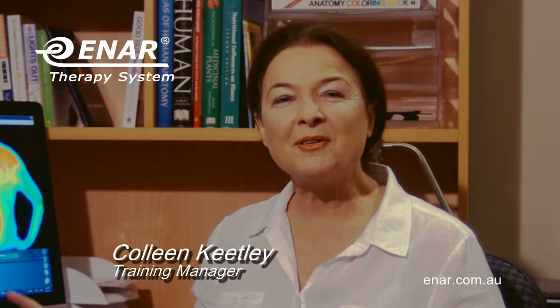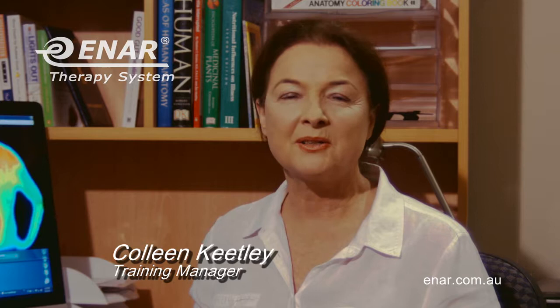What we have in front of us on the screen are thermal images of before and after treatment using the ENA. The client presented with a very sore neck, limited range of movement, which he's had for a long time — a chronic condition. The thermal image here on the left is a heat map of the body. The white areas show a lot of heat and therefore could indicate problems.